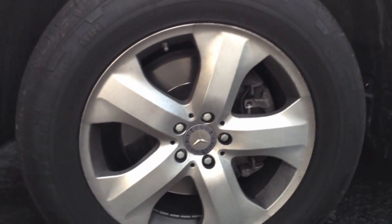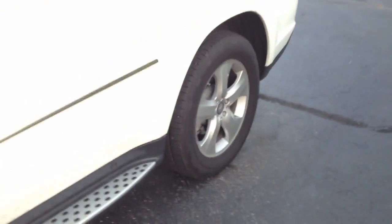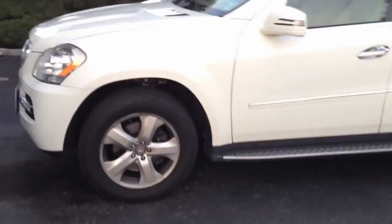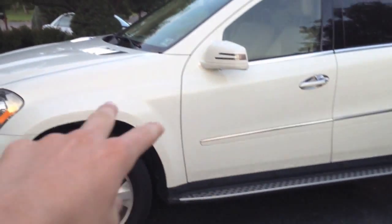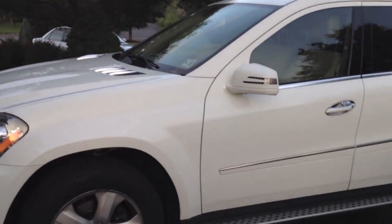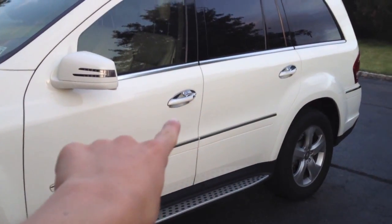Down to the tires, they are 19-inch 5-spoke alloy wheels. On the side of the vehicle — I'll back up so you can see it better — we have rubber studded running boards running along the side, and that's actually an option. The chrome fins are part of the chrome package, and with the chrome package you'll also get the chrome door handle insert.